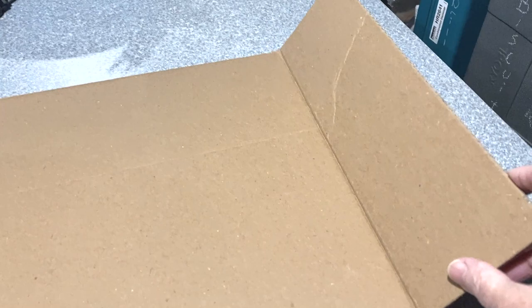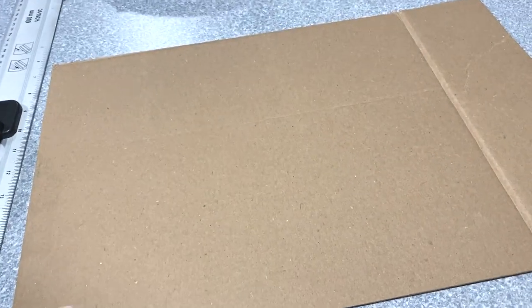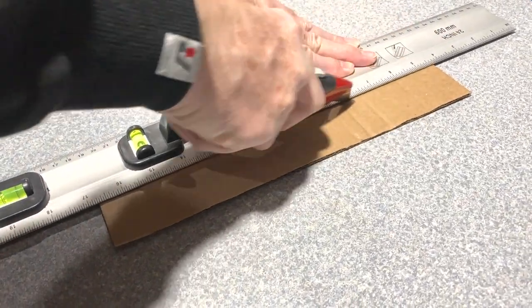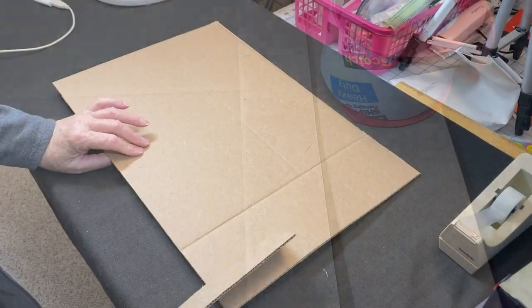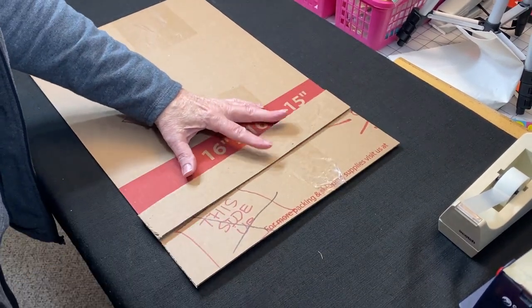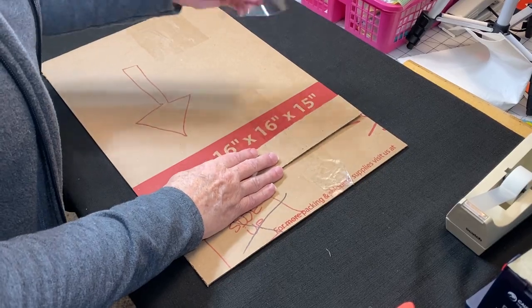Because this piece of cardboard has a fold in it, we're going to reinforce it with another little strip of cardboard — just cutting a strip that's about two inches wide. To attach this, I'm just going to use some tape and tape it down on the back side. This is going to be the bottom. I just don't want this to bend during shipping. We could have used thicker cardboard but decided to use this scrap instead.